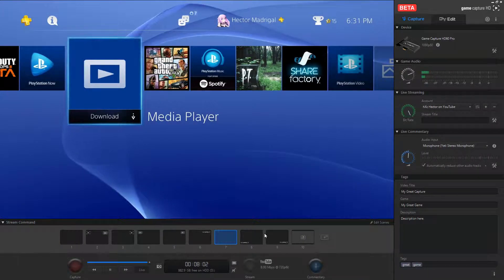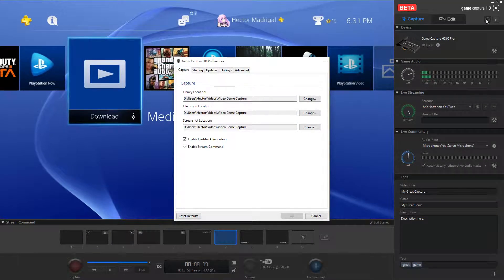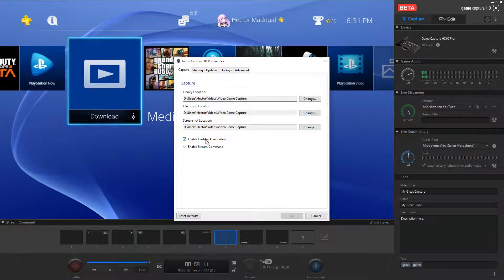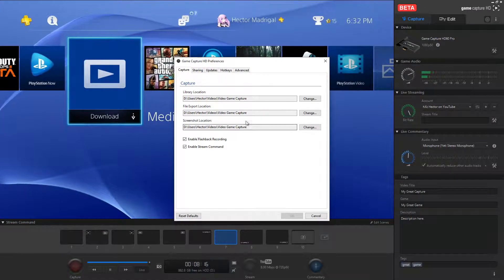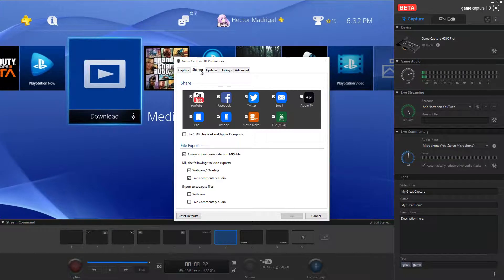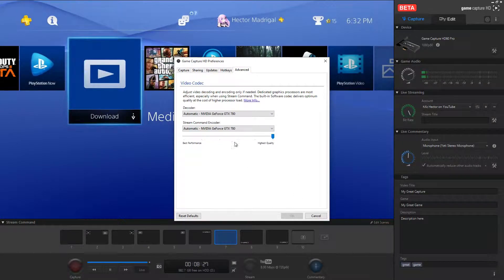What's really cool is the stream command feature. Make sure it's enabled in settings — there's a toggle for enable stream command and you can enable flashback recording there too. If flashback recording isn't working, make sure it's enabled in settings. It's also best to change the save location so you know exactly where your video is being saved. There are also sharing, updates, hotkeys, and advanced options including stream command encoder: highest quality or best performance, depending on your hardware.